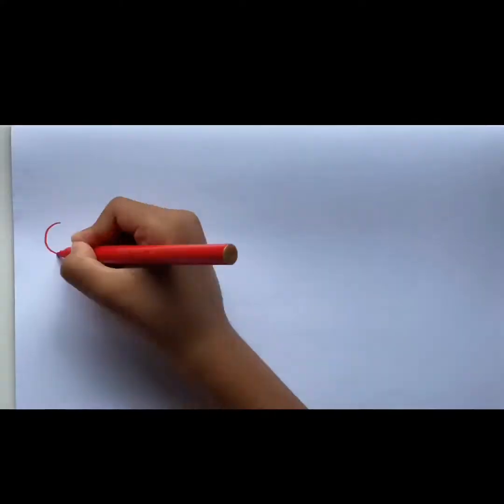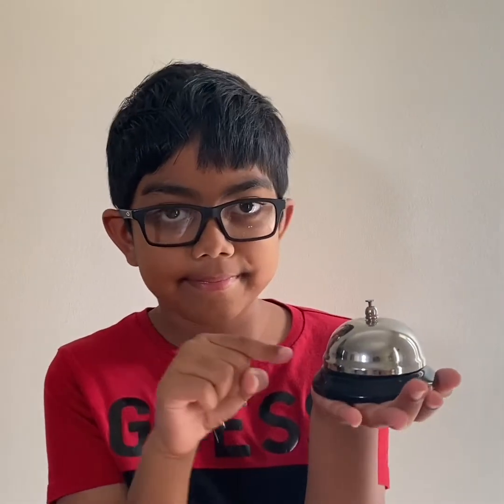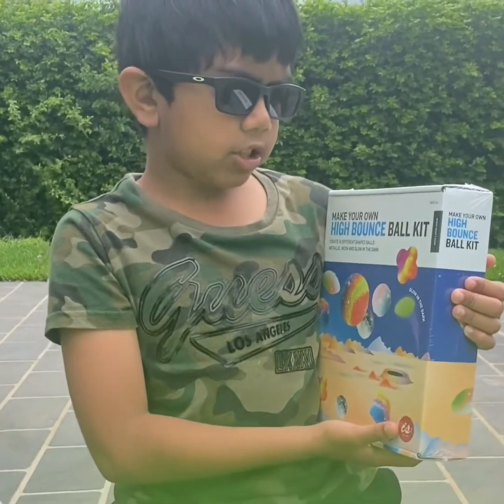Hi guys, welcome to my channel Fun with Jive. If you are new here, please consider subscribing and hit that notification bell so you do not miss any of the fun we have here. Today is going to be a fun and exciting video for all the kids out there.